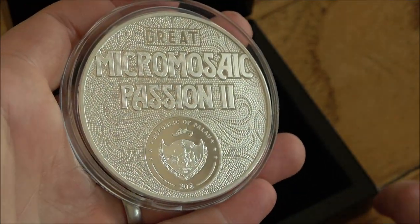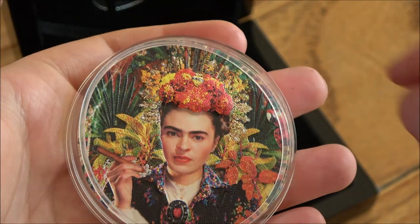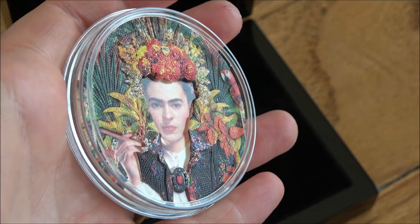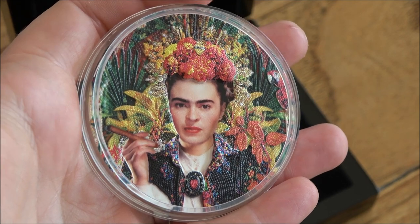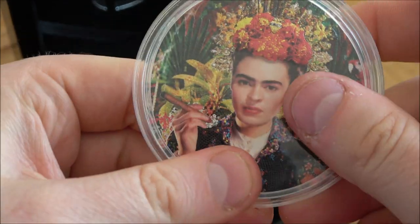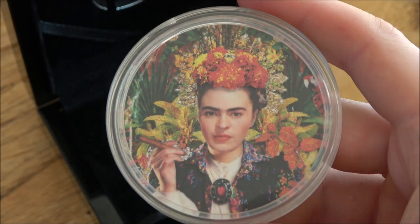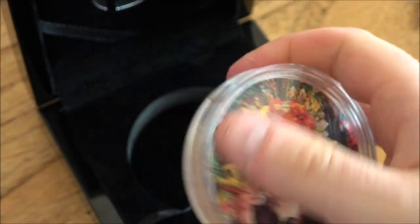I like both sides a lot and it's difficult to really say which is the better one — they both have completely different allures. It's a real stunner and it's interesting to see where they're going to go with this series. I've seen some of their other micro mosaic patterned coins before and they've seemed to up the ante every time, with more and more minute levels of detail and more tiles. It's exciting to think about where they'll go next. Thanks to PowerCoin for sending through this coin for us to have a look at — I think it's a stunner.